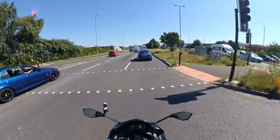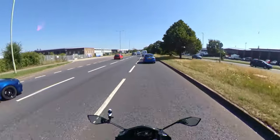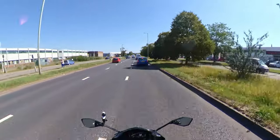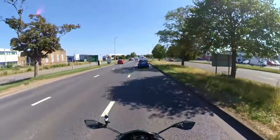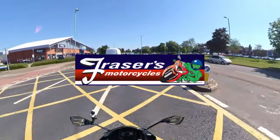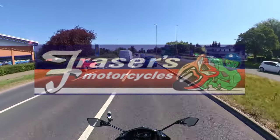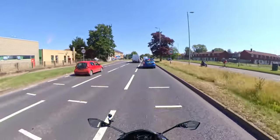Hi there YouTube folks, Ricky Tang here. You find me on a motorcycle that doesn't belong to me. This is a Kawasaki Ninja 650, courtesy of the nice guys at Freyther's Motorcycles in Gloucester. They've graciously agreed to allow me to take out some of their demo bikes for a little first date, if you will.